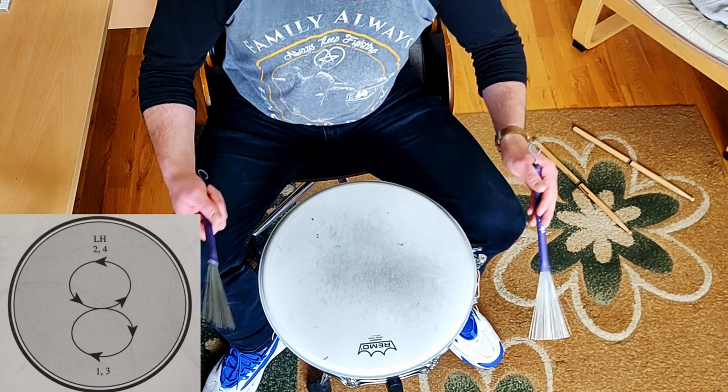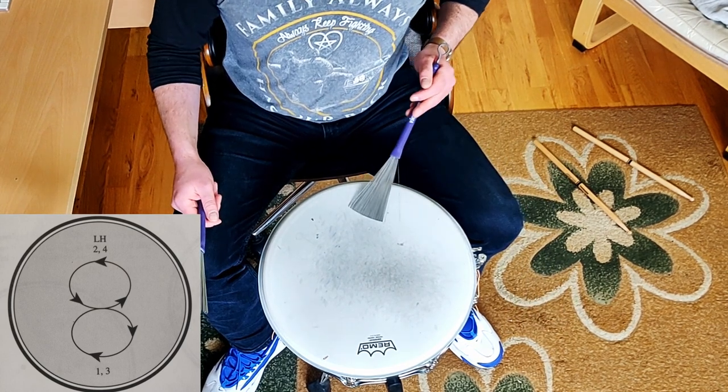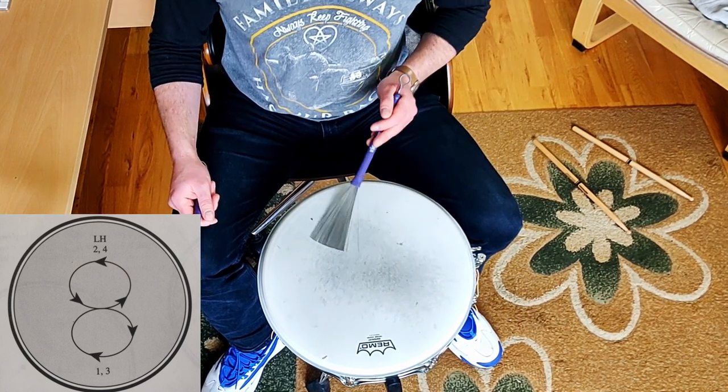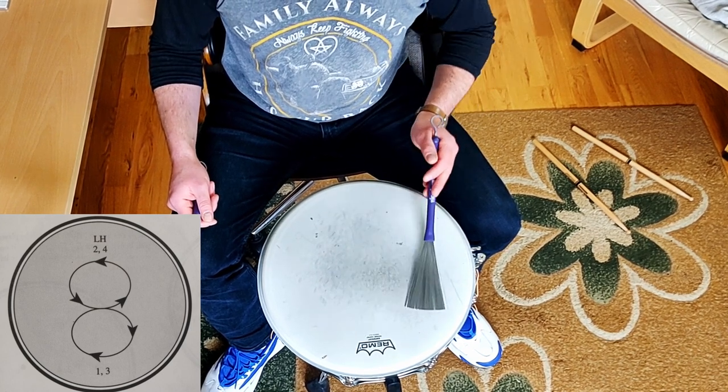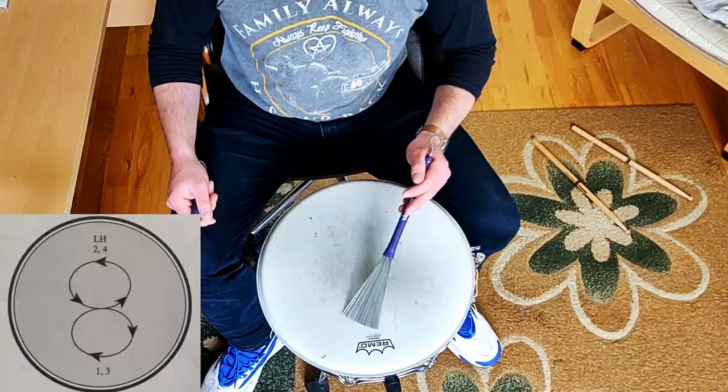Now what might happen is that you'll start down here, and you'll do it a couple of times, and then all of a sudden you'll feel like you're on two or three, and you'll go out of sync. All that is, is just you are either too slow or too fast. Again, just think of the numbers, but don't necessarily think of timing — think of the feel. Think of the way you're playing it.